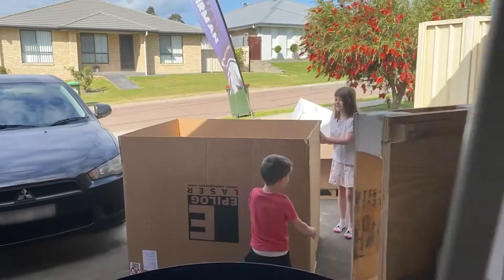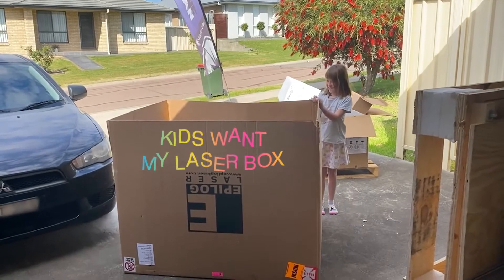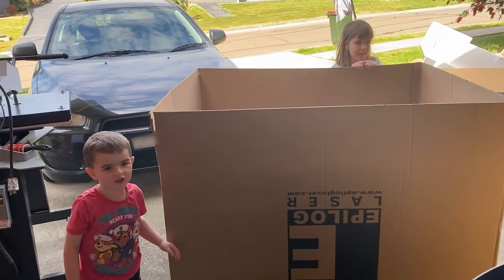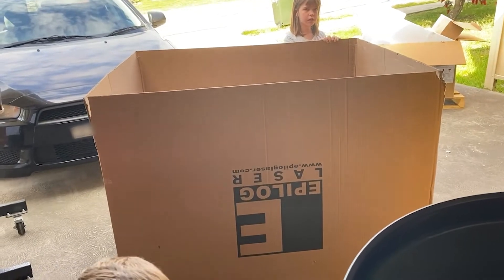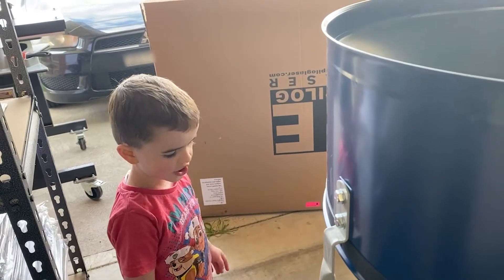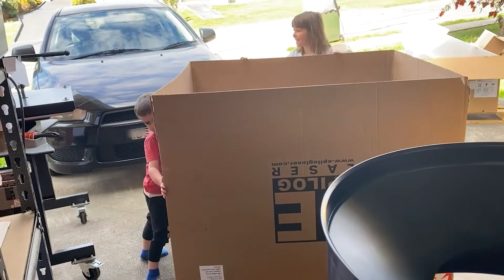Whoa! That's a big box, Dad! This is grand fit! Daddy, you need to move your laser. We'll be able to get a laser for this big box for crafts. We need to get a little bit! Come on, Daddy!